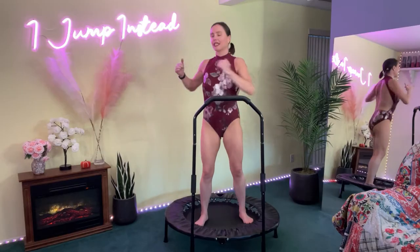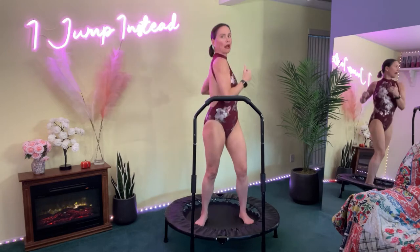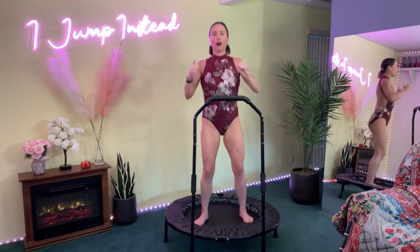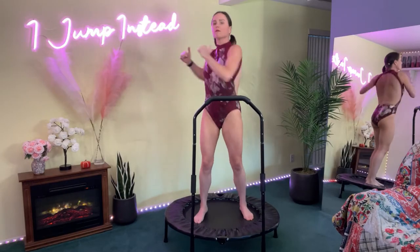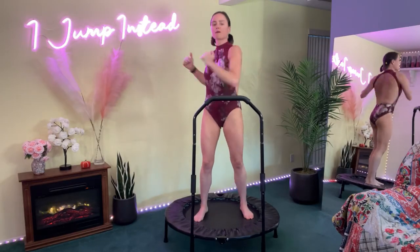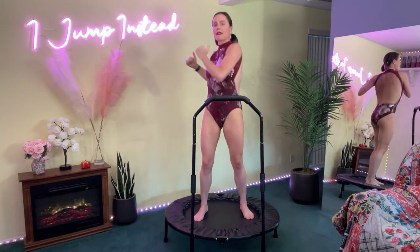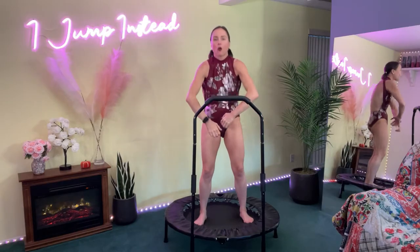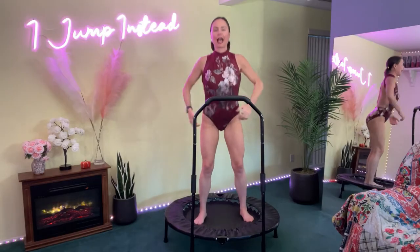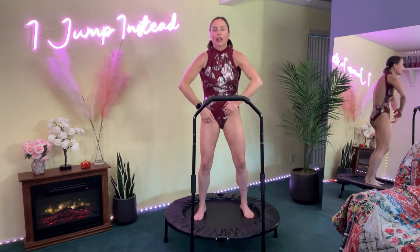Now let's go ahead and do some golf twists. We're keeping our hips forward and rotating the upper body with each bounce — bounce, bounce, bounce, bounce. Now let's do cat cow — back forward and back, hips, shoulders, and chin come forward and back at the same time. Back, forward and back, forward and back.